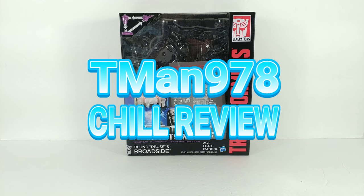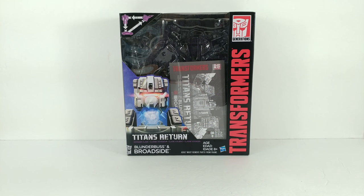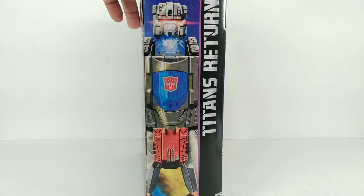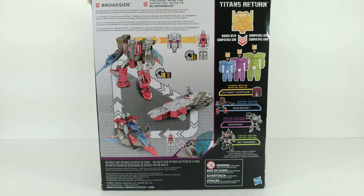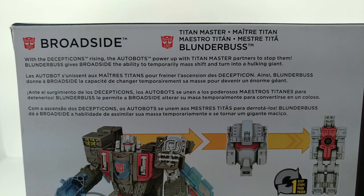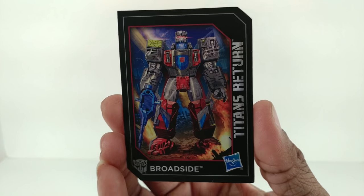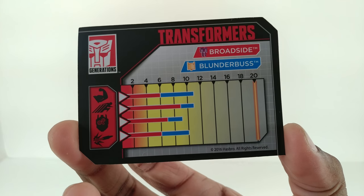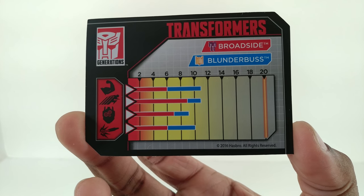T-man 978 chill review. Hello everyone, right now I'm reviewing Transformers Generations Titans Return Blunderbuss and Broadside — really just Broadside, because who cares about Blunderbuss. Here's the stuff on the back, here is the multi-language bio collector's card. I'm shocked that the stats are so low for a guy that's supposed to be as huge as him.